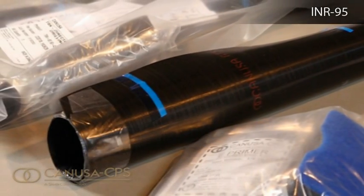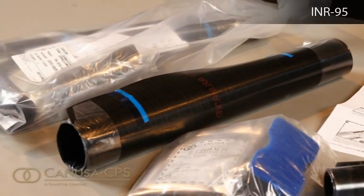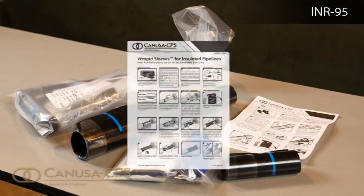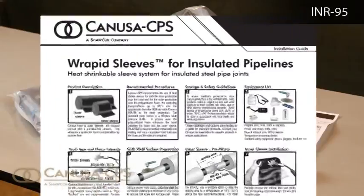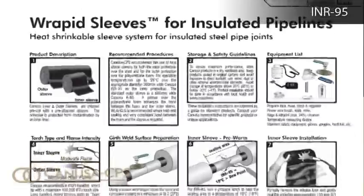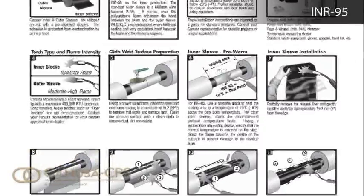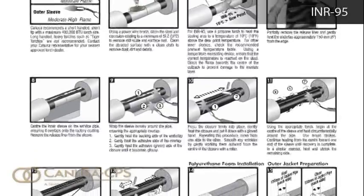Canooza inner and outer sleeves are shipped pre-cut with a pre-attached closure. The adhesive is protected from contamination by an inner liner. A detailed product installation guide identifies the important steps to properly install a heat shrinkable sleeve and is shipped with each box of sleeves. These installation instructions are intended as a guide for standard products, so consult your Canooza representative for specific projects or unique applications.